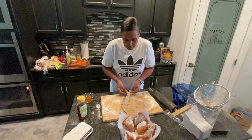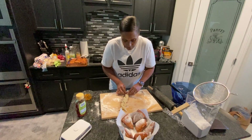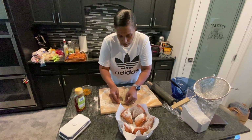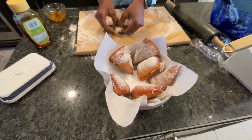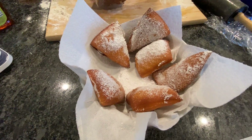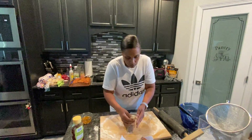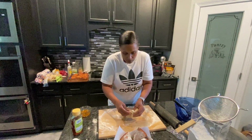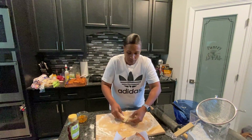Hey you guys, we didn't plan a cooking video today, but we were just in the kitchen experimenting and guess what we made — we made some beignets! Look at that. And I actually used a stand mixer today for the first time, so I think somebody's proud of me.